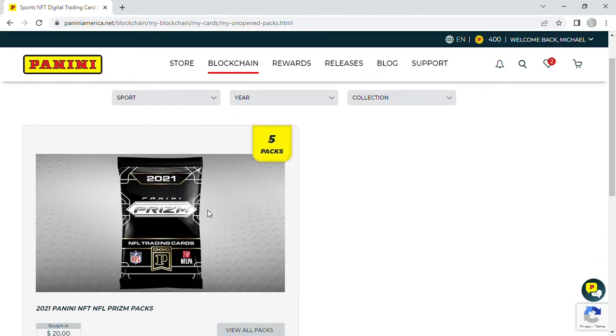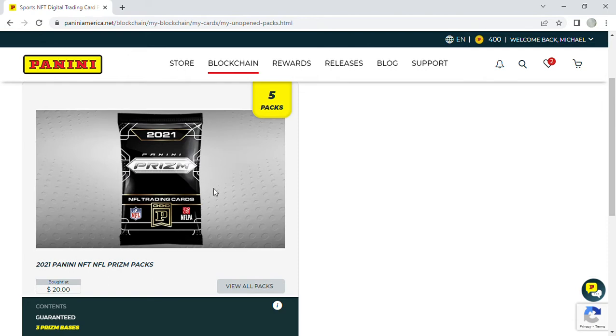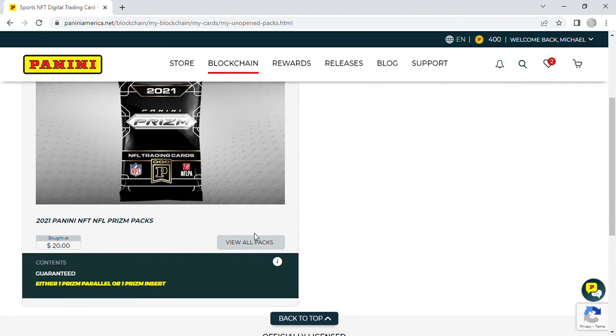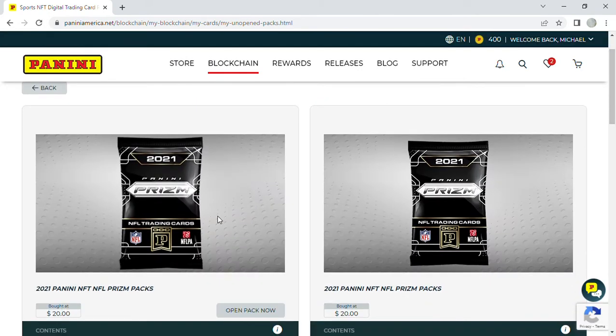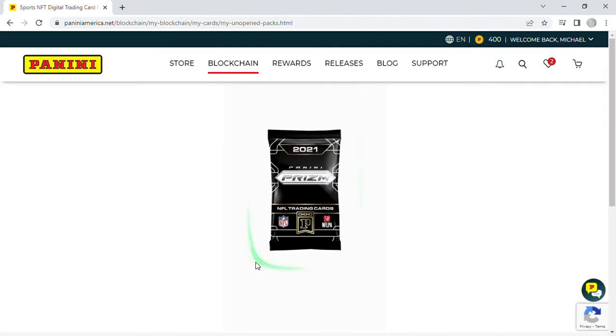Each pack is supposed to have three base cards, one rookie, and one parallel. We're hoping to open a Mac Jones or any of the top quarterbacks. You can apparently pull any parallel from this — including serial-numbered ones — based on what I've seen online. All right, first pack, let's see what we got.